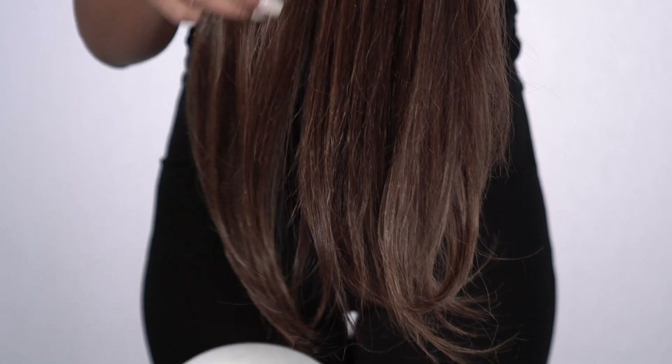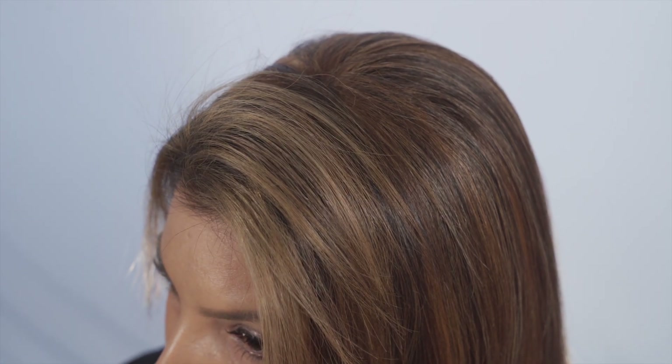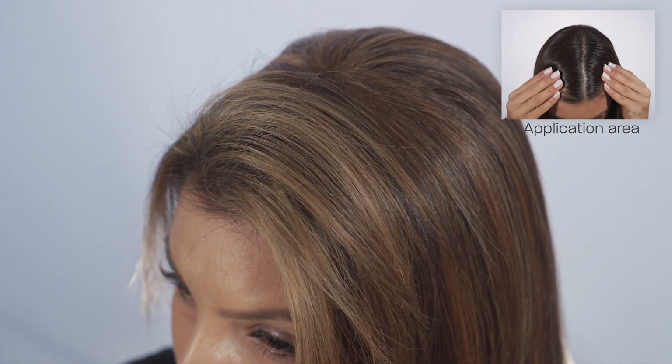If you use hair extensions in the back of your hair, the Easy Part XL can give you the added volume you need on top.